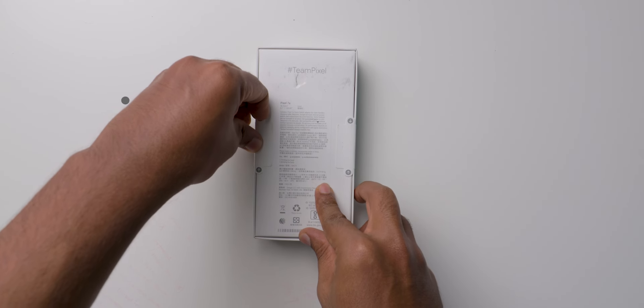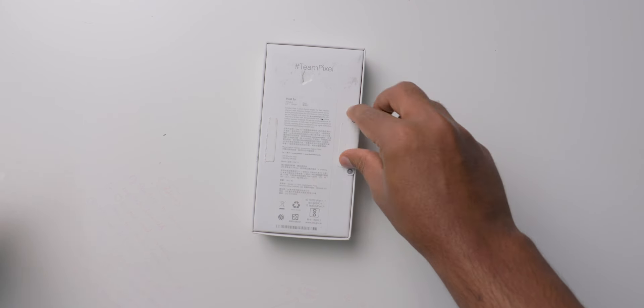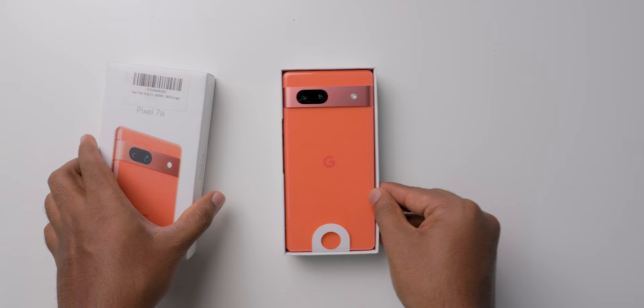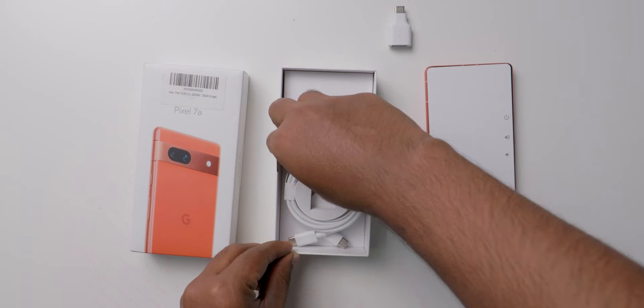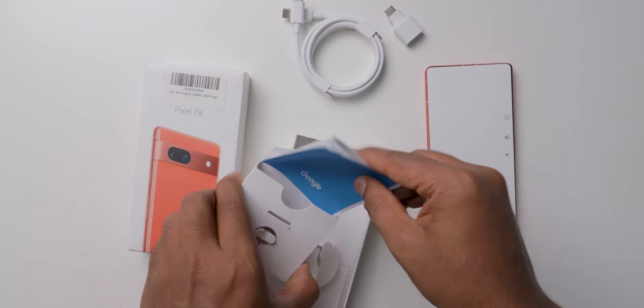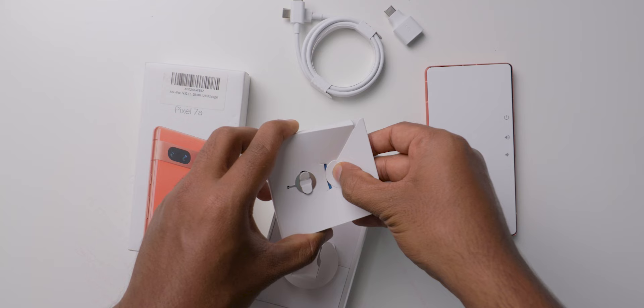This is how the box looks like — it's very slim and you can expect that there is no charger in the box. Inside the box, first we have the mobile. Below that we get a connector for Type-A to Type-C, then one Type-C to Type-C cable, and a small box that has some paperwork and a SIM ejector tool. These are the things we get in the box.